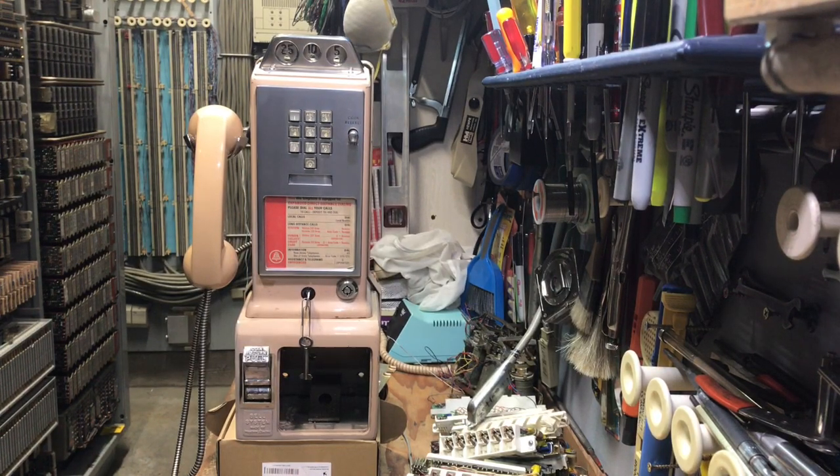For this presentation, I will be discussing a Western Electric 1234G payphone. These payphones are quite rare, and they're very expensive due to the rarity of them being a touchtone phone.